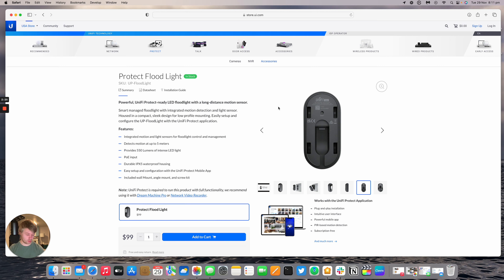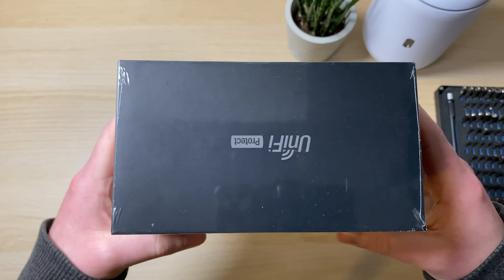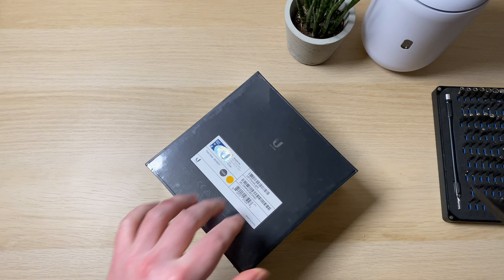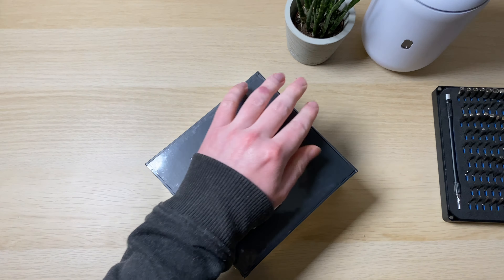Now let's have a look at the hardware of the Protect floodlight. This is the UniFi Protect smart floodlight — got the device on the front of the box, UniFi Protect on all the corners. This used to be called the smart floodlight; it is now just the UniFi Protect floodlight. This is an older box from a few months ago — Ubiquiti have renamed it since. Inside there's some nice foam padding to protect the plastic front of the device. We've got the floodlight itself on the left and one of the angled mounting brackets, with a little level to get it level on the wall when you install it.